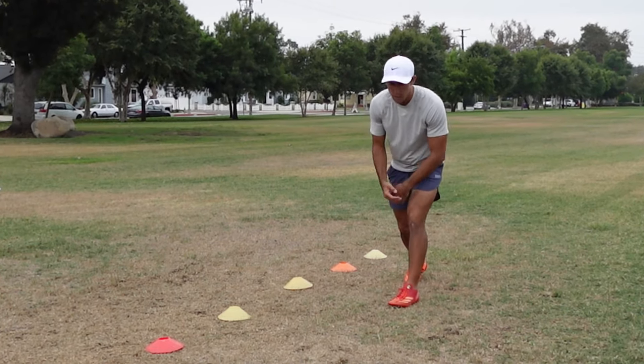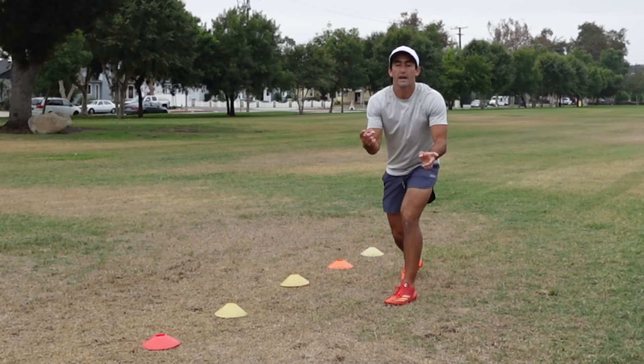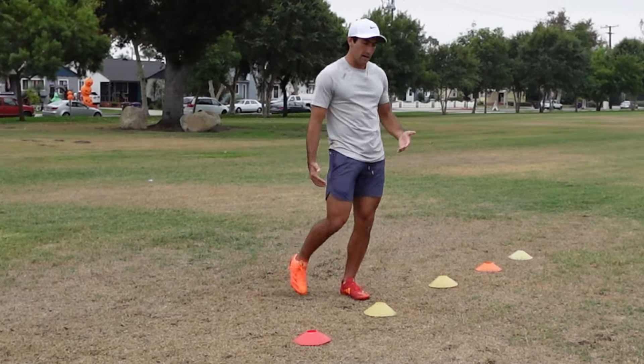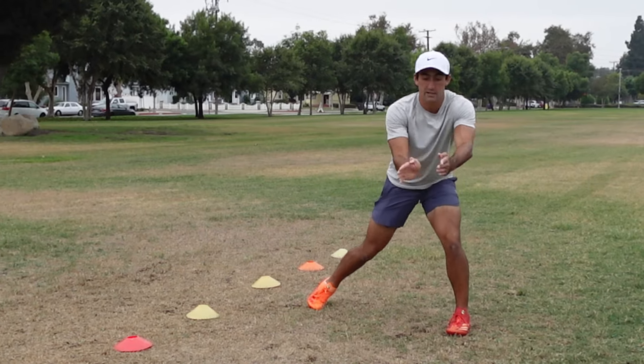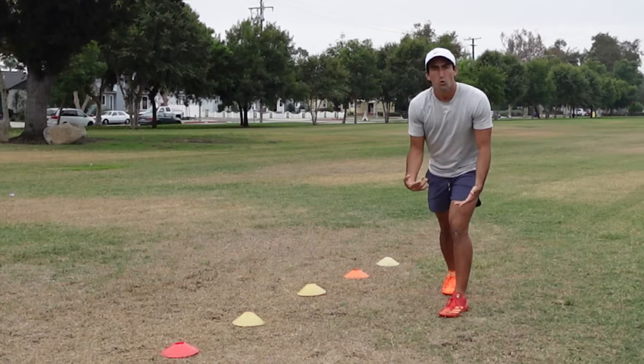Let's say I'm lined up and I have a DB who's inside shade press, ball is over there, and I want to run a fade route. My goal on this fade route is not to just take off and run and let him force me to the sideline. My goal would be to make him think I'm trying to break his leverage and go inside, to move him and give me more space to the outside. A release I can use for that would be a crossover release.